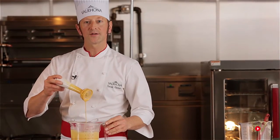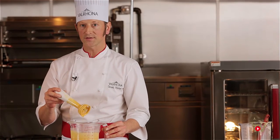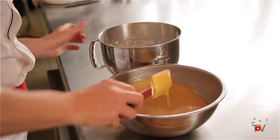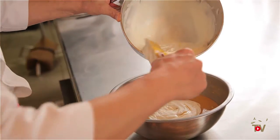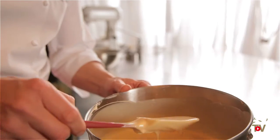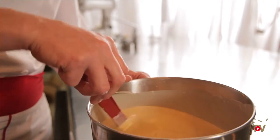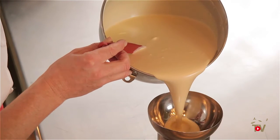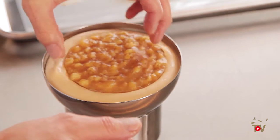Here we have the base for the Bavarian cream. The next thing we want to do is allow it to cool to 40°C (around 104°F). After cooling, the next step is folding it into your whipped cream — this is very important. We need to fold the mixture in under 40°C, because animal fat melts at around 40°C, so we have to be careful we're below this temperature when folding in our mixture so we don't lose any of the air in the whipped cream. After the Bavarian cream is finished, we put it into the molds and into the freezer.